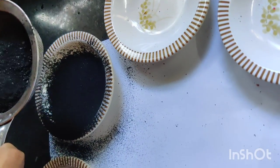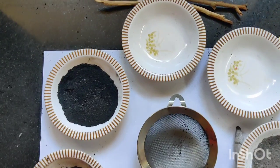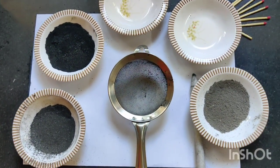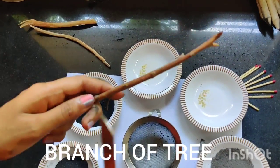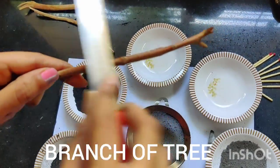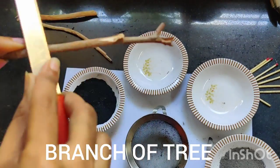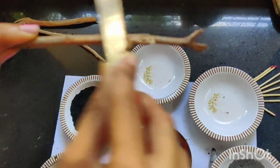You can see how dark the charcoal powder has become. Now the fourth ingredient is branches or sticks that you find around. Just peel them off and remove the two layers of skin with the help of a knife.